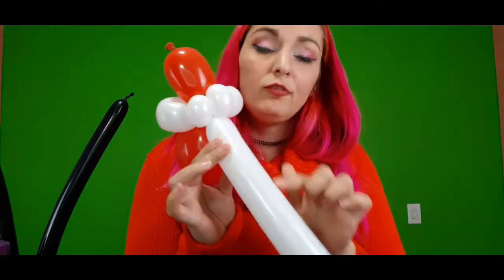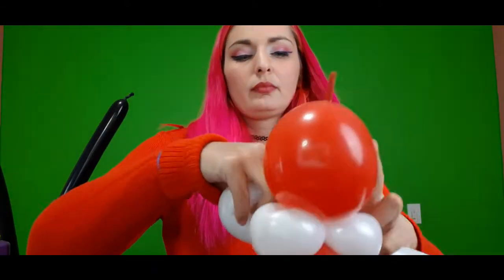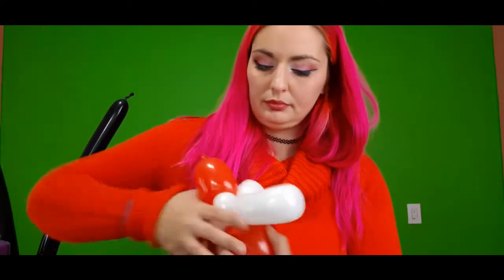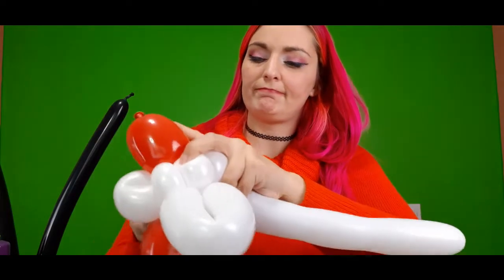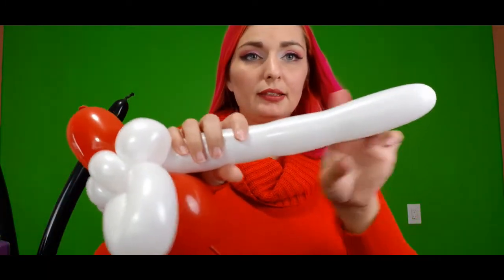Now we're going to come down and do a five finger flower petal, and this is going to be his beard. Put five fingers there, put that in, and then wrap it in and around. Situate everything nicely — just like that. What I also like to do is a pinch twist at the back just to sort of keep everything in place, just like that. Then we can break this part off.